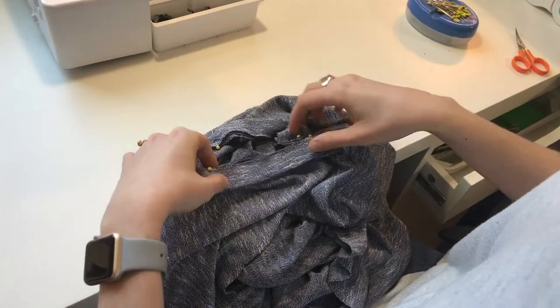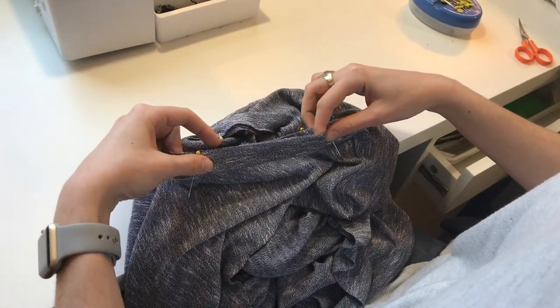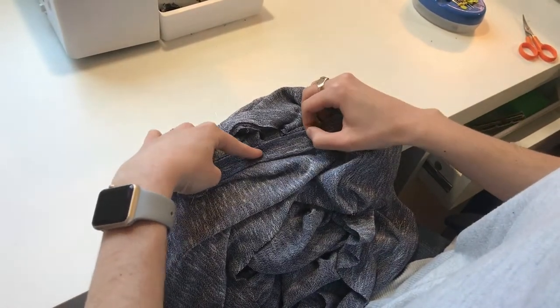You'll see that the neck band is shorter than the neckline, so stretch the neck band to fit and pin evenly all the way around. Be deliberate and pin often.